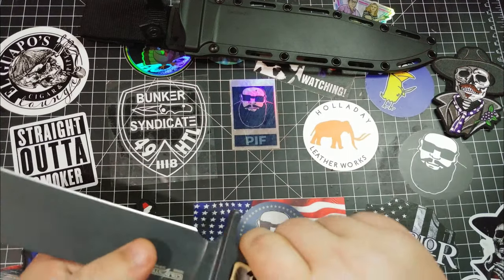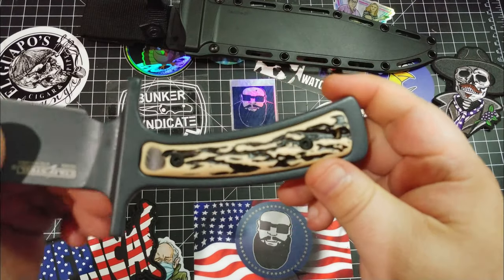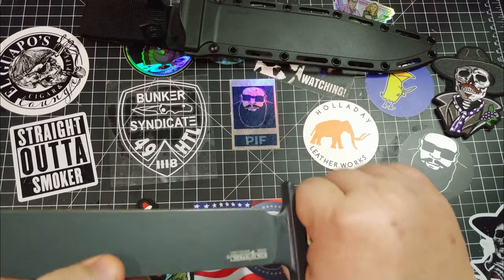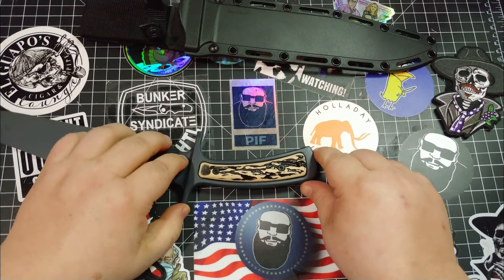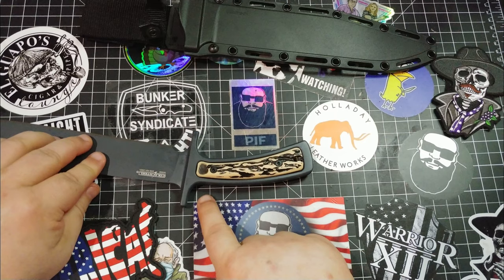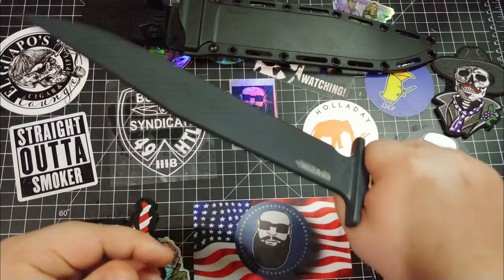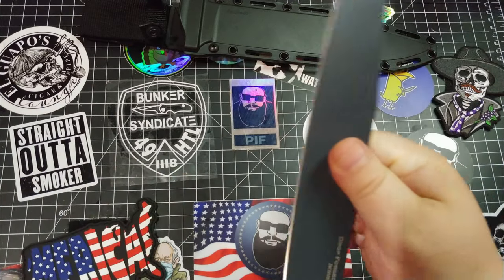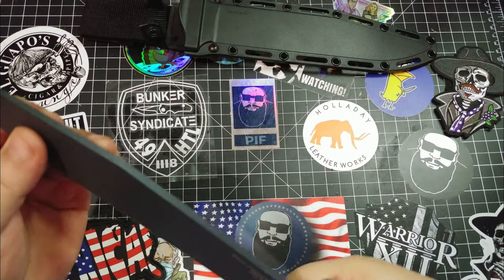Back here on the grip you have the faux stag handles. It's not real stag, but it's close enough. The grip measures about four and a half inches. Pretty nice as far as the way it looks and the way it feels.